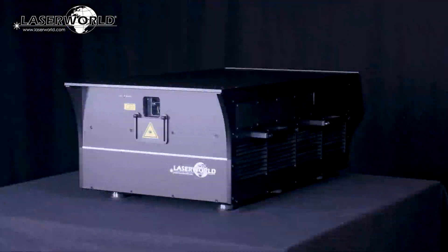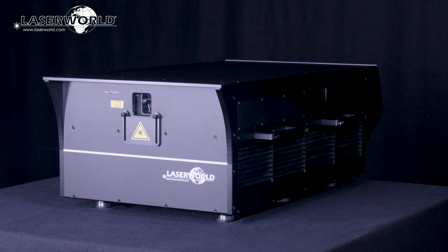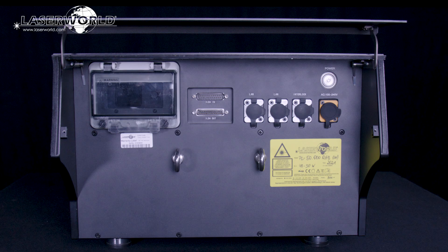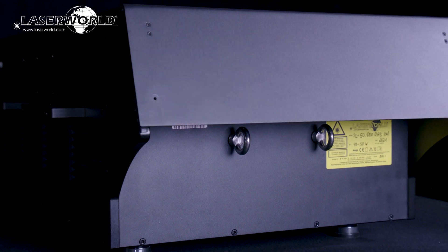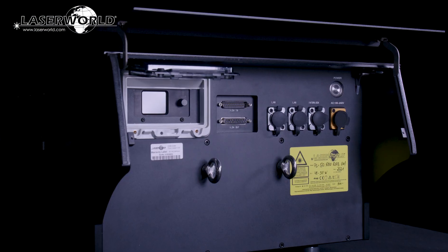The LaserWorld PL-50,000 RGB Hydro has an IP65 housing which makes it well suitable for any type of outdoor application. Special connectors and covers for controls make sure that no water gets into the device. The PL-50,000 RGB Hydro offers a number of control modes.